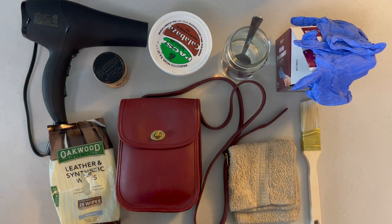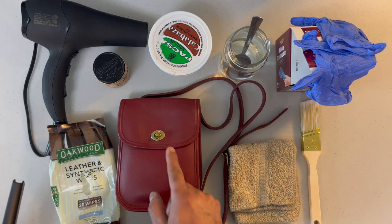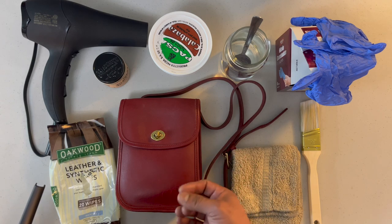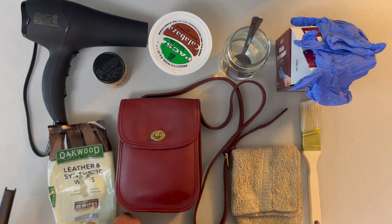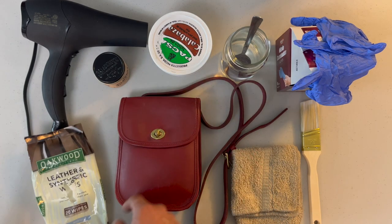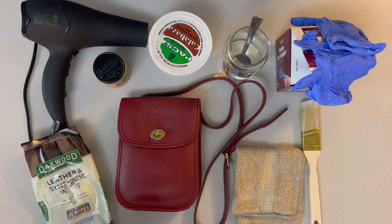I'm going to do the first step, which is to vacuum this bag inside all the pockets, because sometimes they come with dirt in them. So before I clean with the leather synthetic wipes, I first vacuum them.